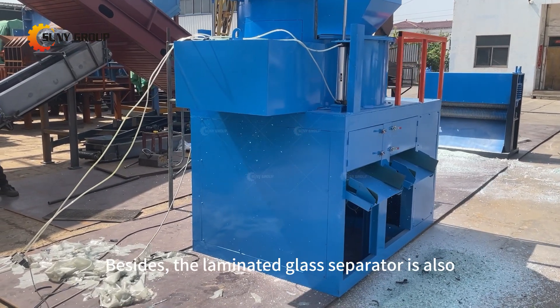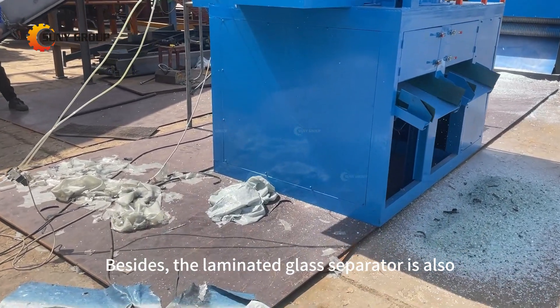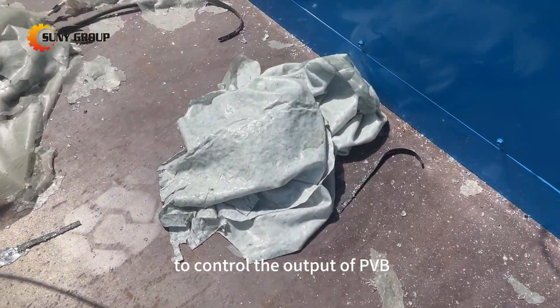Besides, the laminated glass separator is also equipped with a remote control to control the output of PVB.